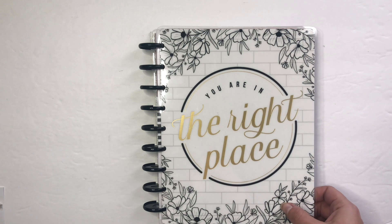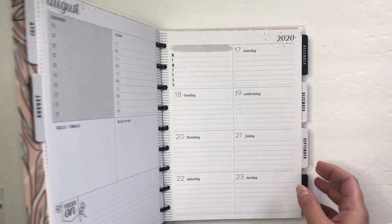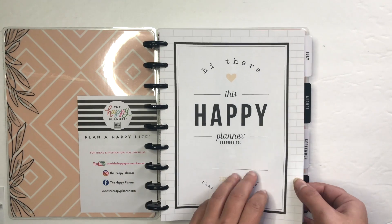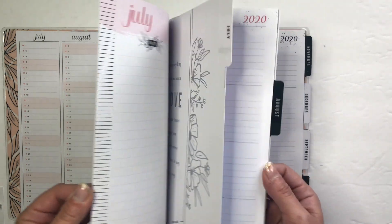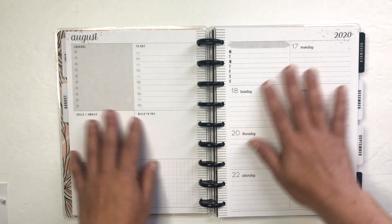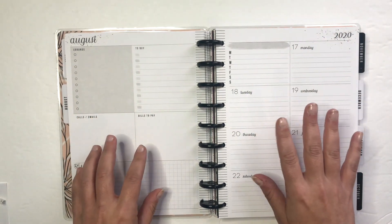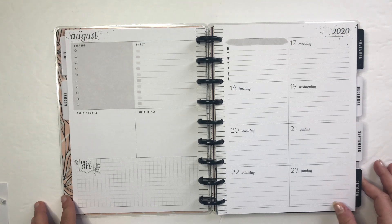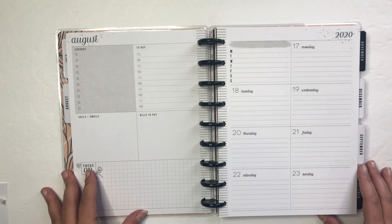Absolutely breathtaking. So this is a video that has been requested and I think it's about time that I try it. This is a dashboard planner — I was gifted it when I went to the Michaels meetup in New York City in February. The Michaels meetup in New York City was with Hannah, who used to work for the Happy Planner.